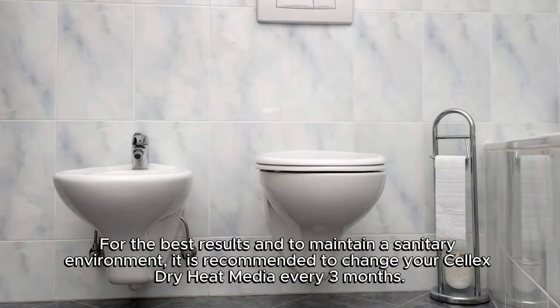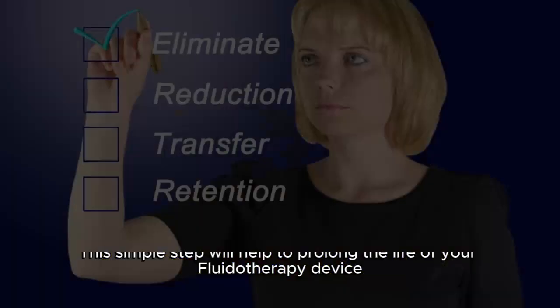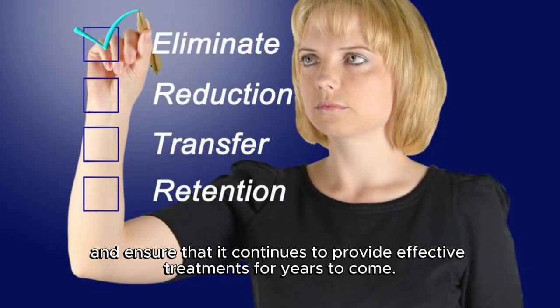For the best results and to maintain a sanitary environment, it is recommended to change your Selex Dry Heat Media every 3 months. This simple step will help to prolong the life of your fluidotherapy device and ensure that it continues to provide effective treatments for years to come.